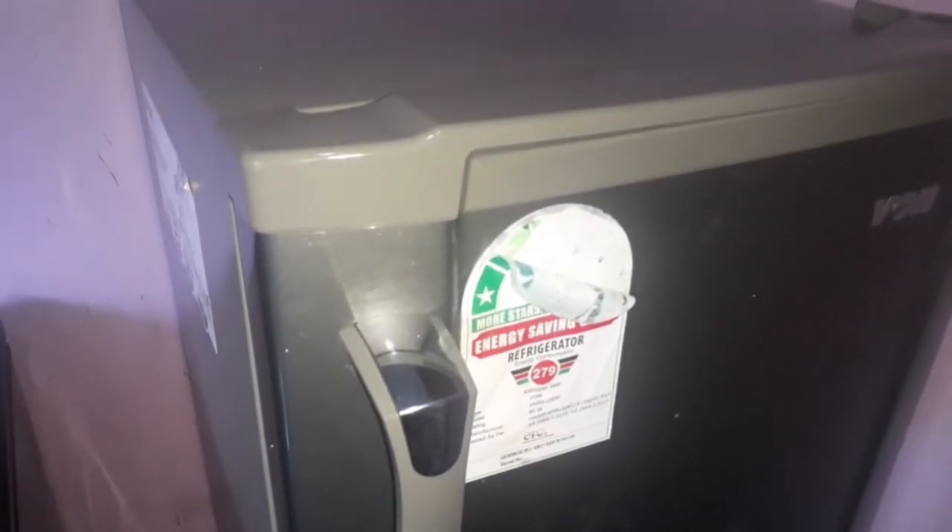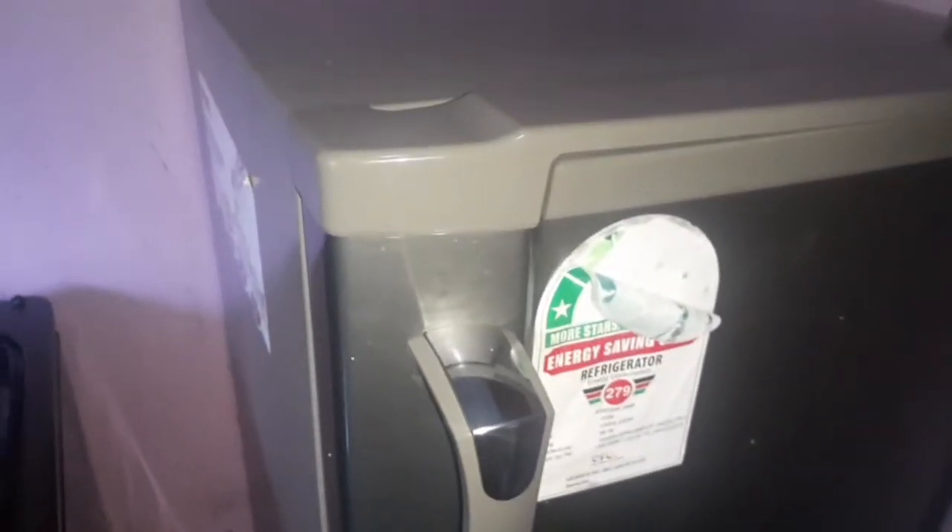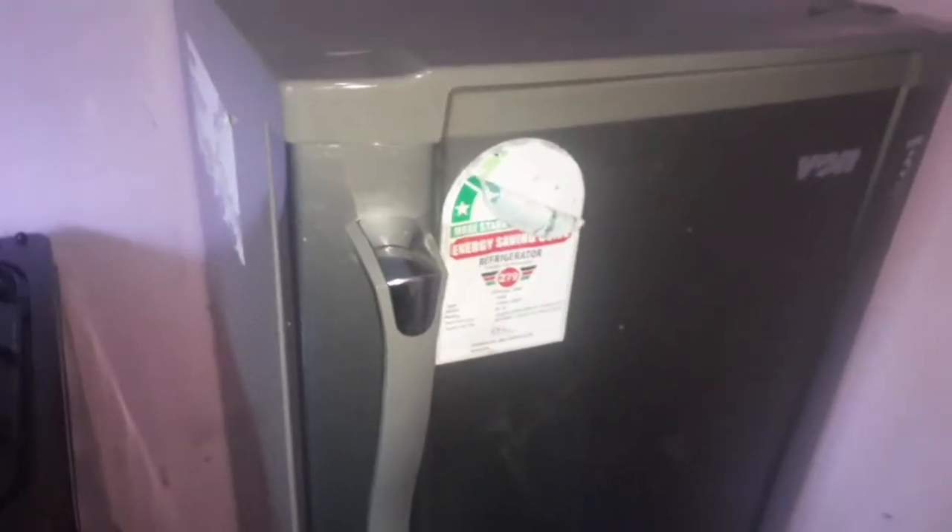I wish I could show you the back. There's one feature I love about this fridge. When you defrost your freezer, the water collects itself in a container at the back. It doesn't pour on the floor — it pours into a container and then you pull it out and pour the water away. So when power goes out and the freezer defrosts, all the water collects itself in that bucket at the back. That's my favorite feature on this fridge.